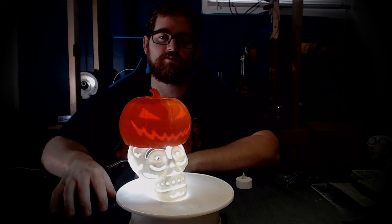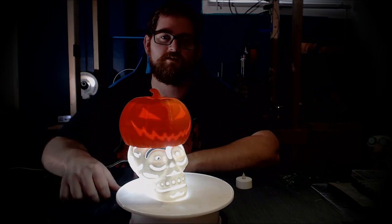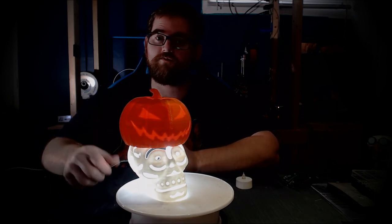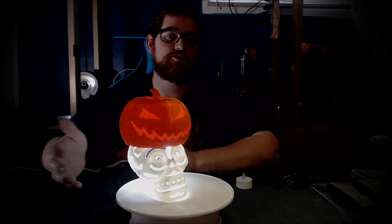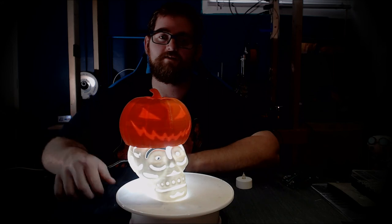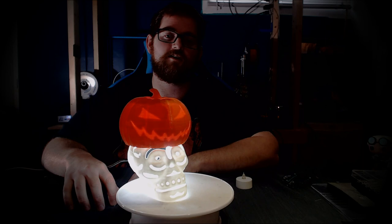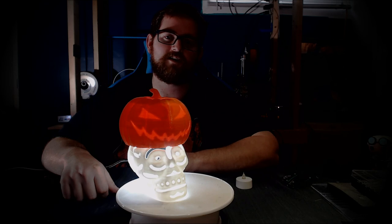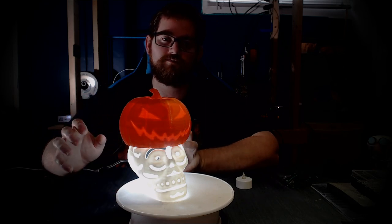If you guys have any Halloween prints you'd like me to cover in the future, toss them in the comments below — I'm always looking for cool decorations. As always, the links for these are in the description below so you can print off your own, and if you do, let me know — I'd love to take a look at them. If you have an idea for a future Make-A-Model Monday, toss it in the comments. If you're new here, subscribe and click the bell so you're notified when I put out new content. If you have any questions or comments about the prints, toss them in the comments below. And until next time, stay spooky and creative.